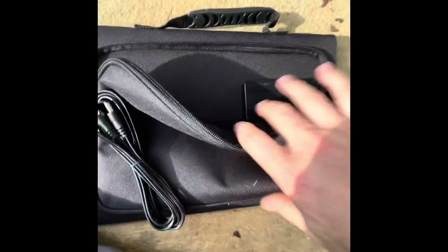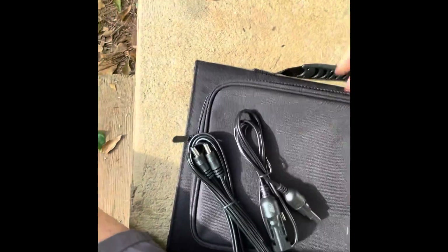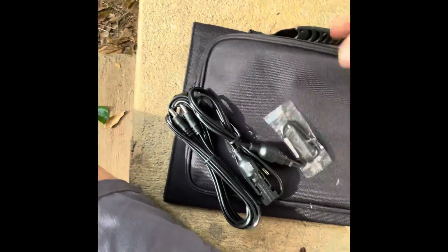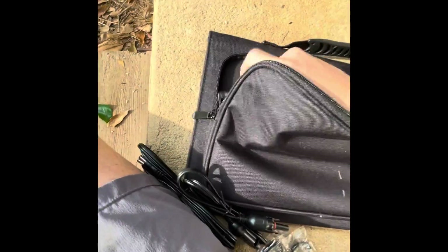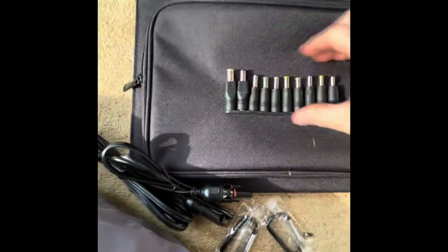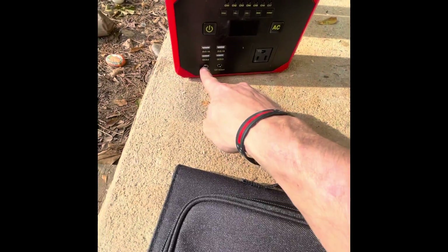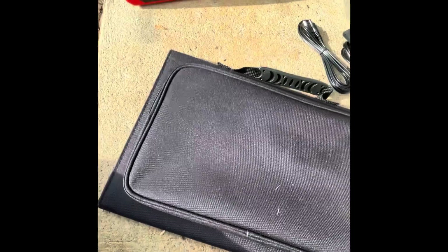Opening this up for the first time — inside there are a couple of cords, some carabiners, and different plug adapters. I'm looking for the one that goes into the Go Power Plus unit, so let me figure out which one it is. Let's open the panel up and see what it looks like overall.